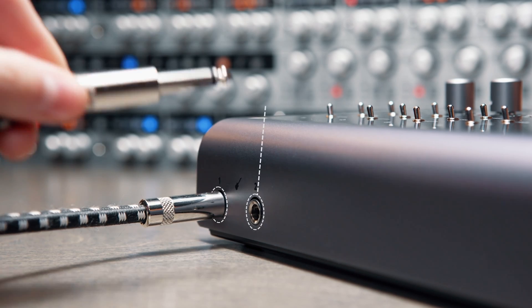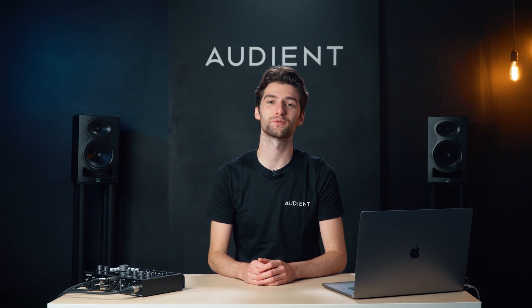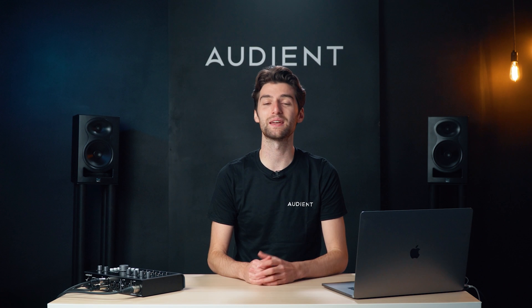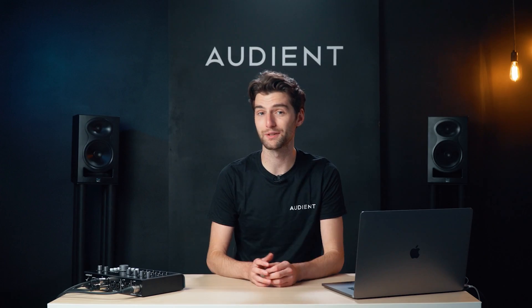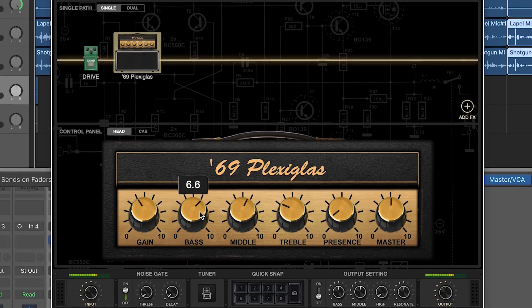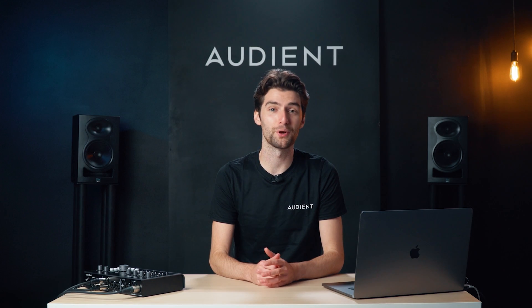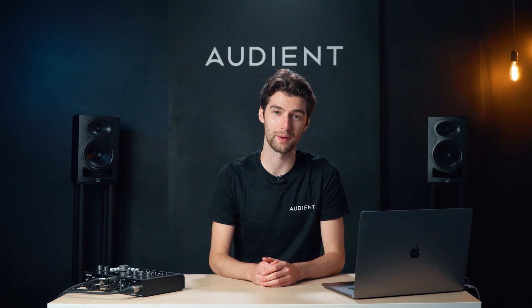As well as the mic inputs, ID44 has two JFET DI inputs which come in on channels 1 and 2. Our discrete DI circuit has been designed to replicate the input stage of a classic valve amplifier design, ensuring you get an accurate yet warm signal when you're recording. So whether you're quickly laying down an idea or running a full guitar tracking session with an amp sim, ID44's harmonically rich instrument input is the perfect sonic foundation for your guitar or bass.